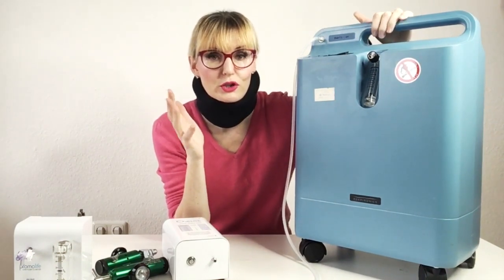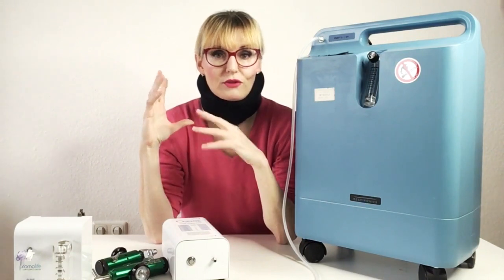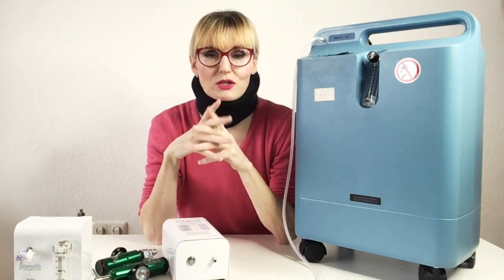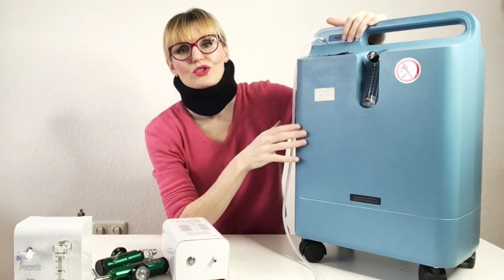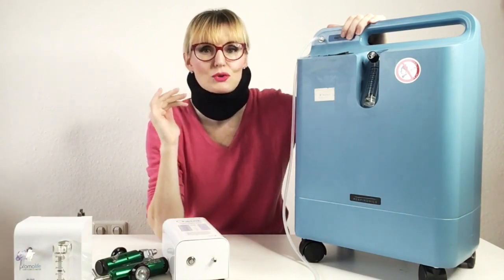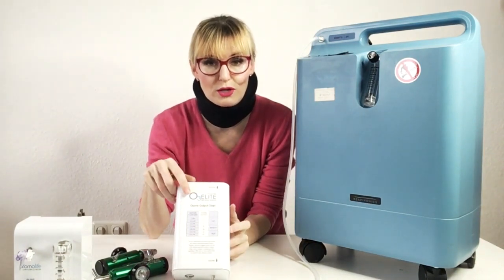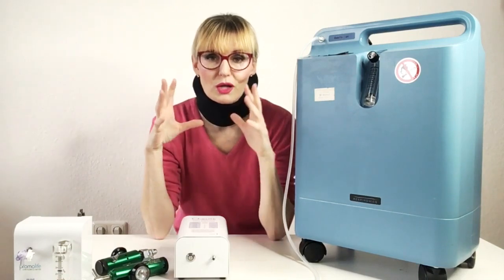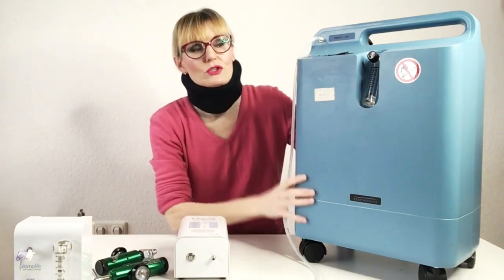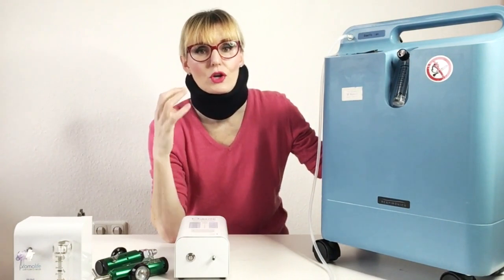So why is an oxygen concentrator called an oxygen concentrator? Because that's exactly what it does — it increases the concentration of oxygen. The air that we breathe is made out of around 80% nitrogen and 20% oxygen. This is what goes into the machine. It sucks in the air, it sucks in that 20% oxygen, and what comes out is 90 to 95% pure oxygen. That oxygen you can then feed into an ozone generator, which makes ozone out of a small part of that oxygen.